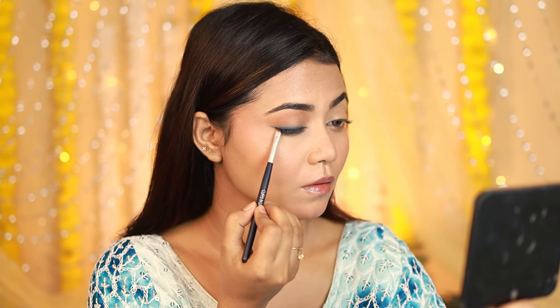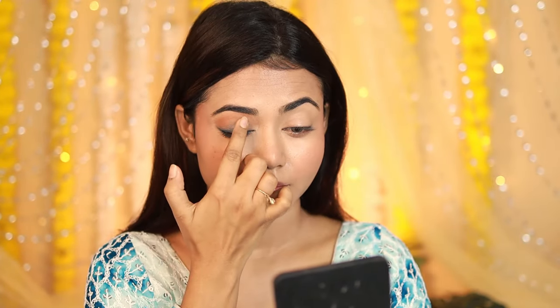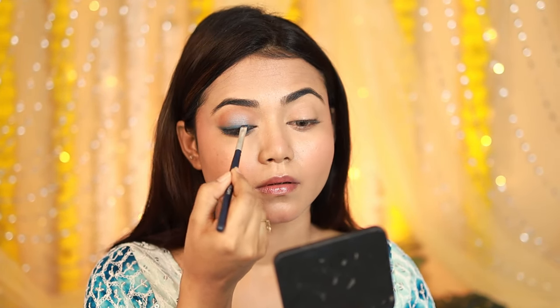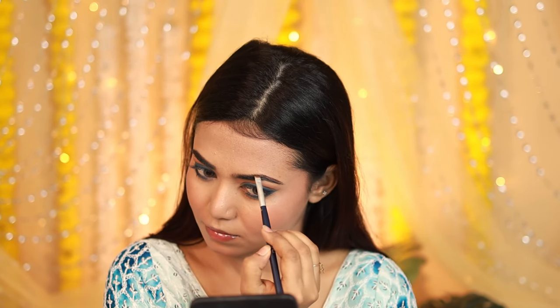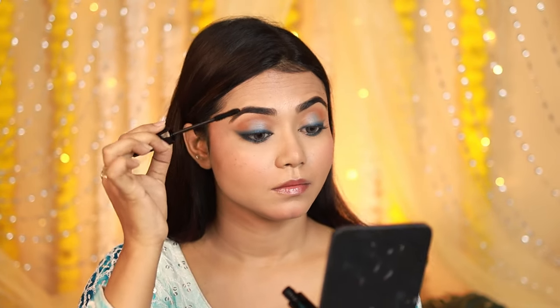I'll blend the blue shade on the outer wing. Next, I'm picking a light sky blue shimmery shade, applying it to the center eyelid and blending. Then I'll blend the dark blue shade to make it more intense. This is the final eye look — there are many steps but if you try it once it feels easy after that. I'll also fill in my eyebrows using the dark brown shade from the palette.